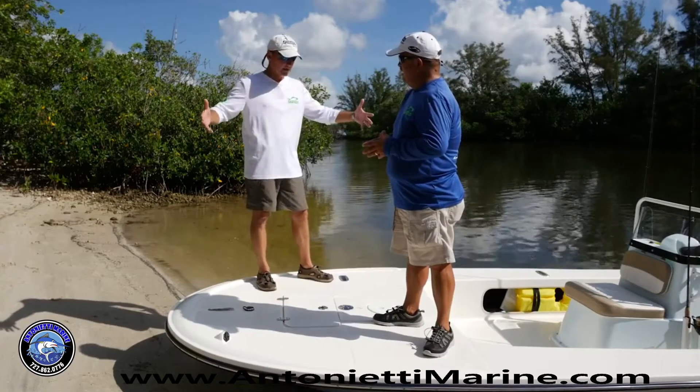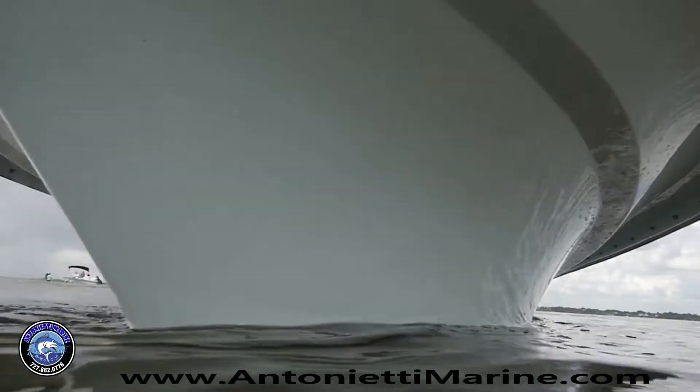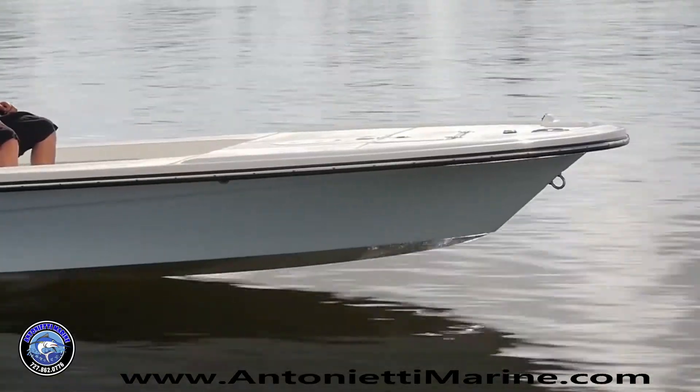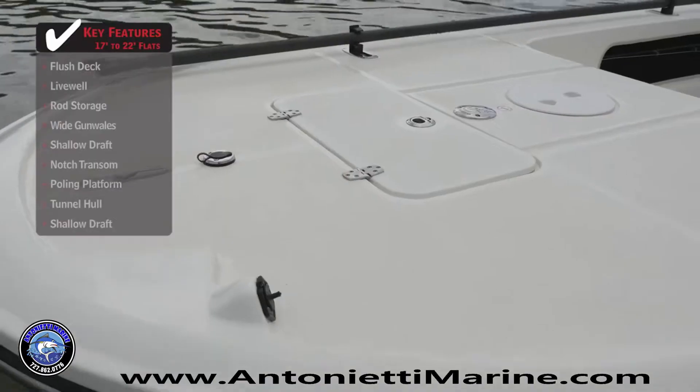Starting up here at the bow, look how big it is. For a boat this size to have a bow this large, it's pretty impressive. If you look at the bow, it actually flares out bigger than it is. There's a limited amount of boat in the water, which helps with your speed and maneuverability, but gives you a big platform.